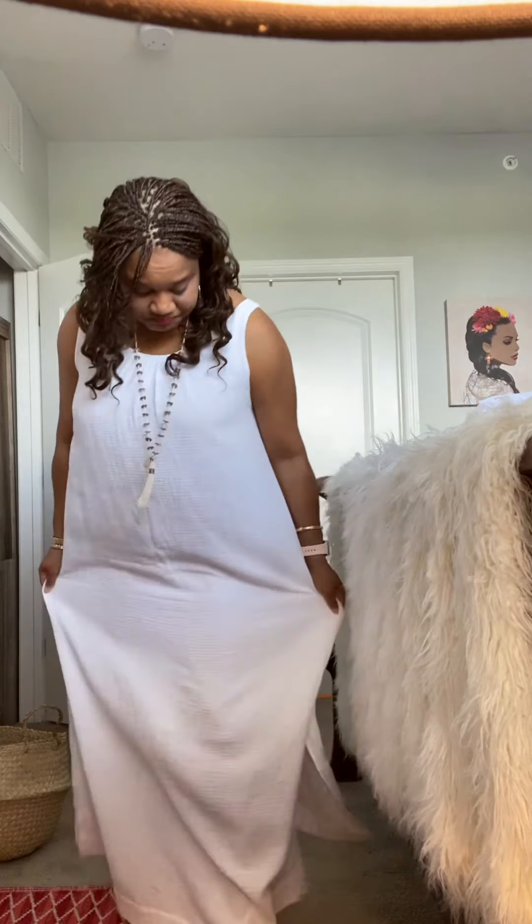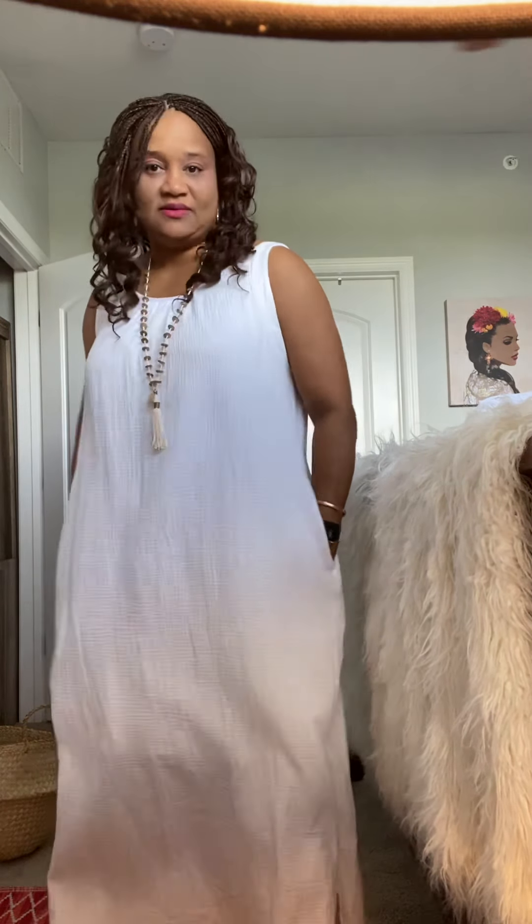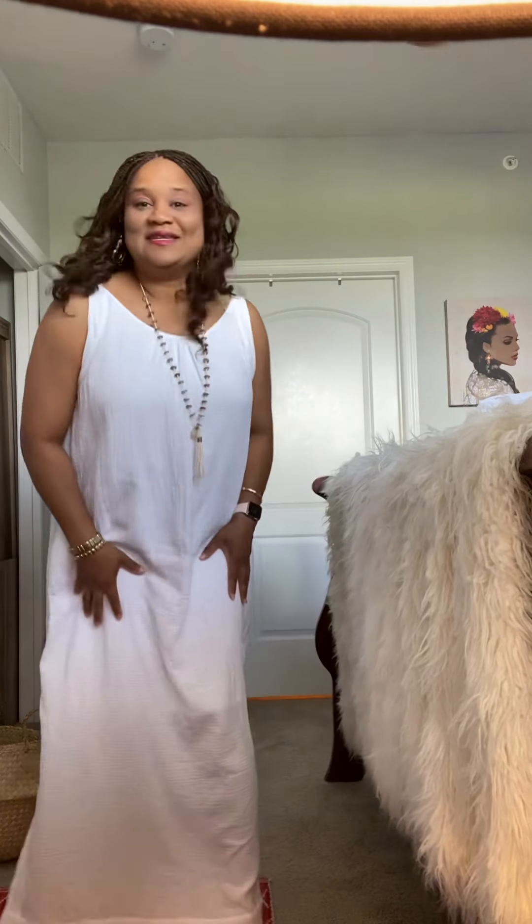I wear a size 2, which is the equivalent of a 12 to 14 in regular sizes. Up here I'm a little broad-shouldered and a little busty, so up here this fits me perfectly — very comfortable, very roomy. It gives a lot of flow to it, it's very flowy.